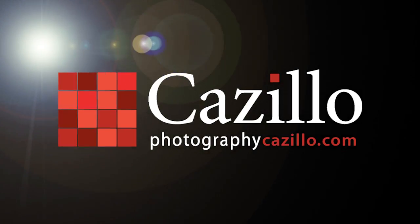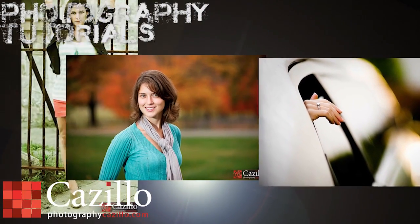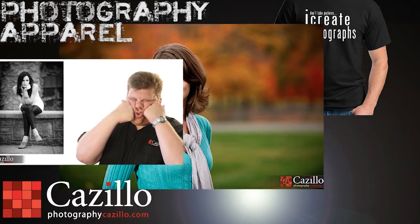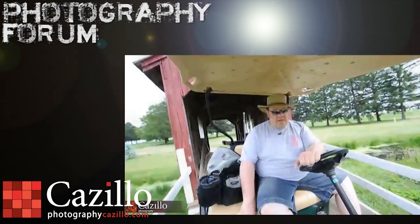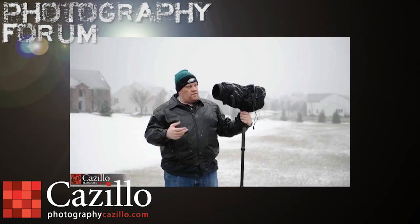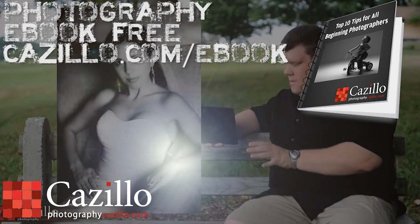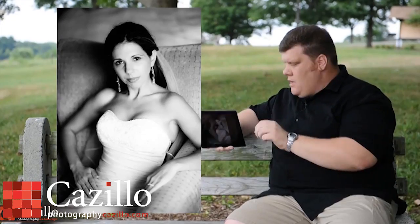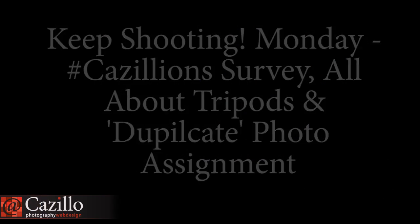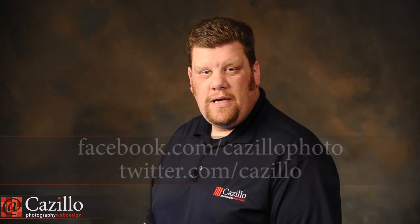Three photos — which one's the winner? Hey everyone, Greg Cozzillo from Cozzillo.com. Welcome to another Keep Shooting Monday.